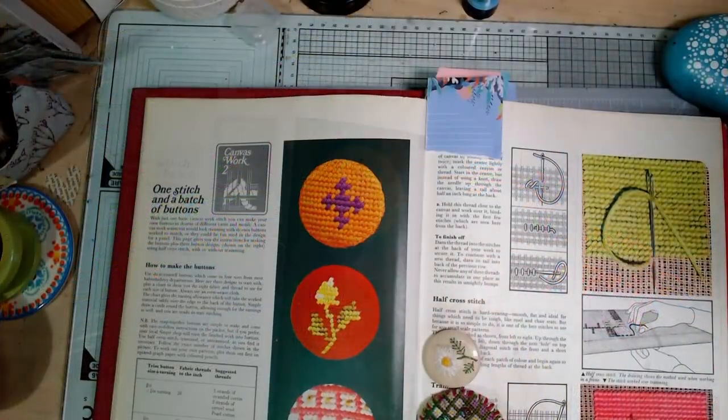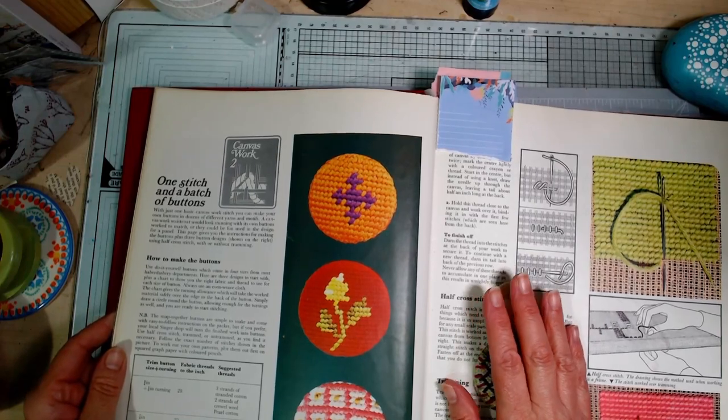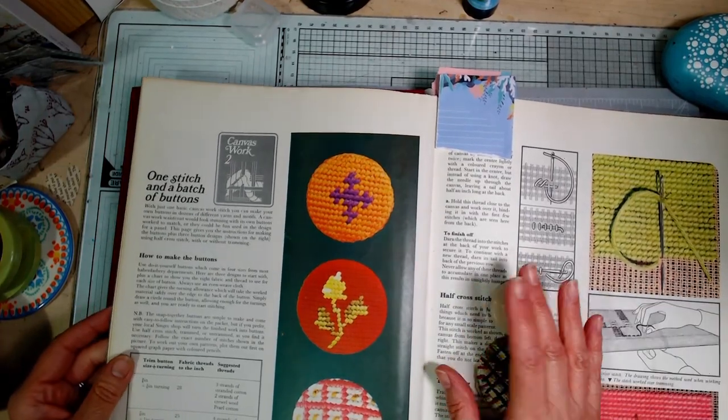My idea is to gradually work my way through and pick a project — maybe more than one sometimes — each month to have a go at and perhaps put a modern spin on, see how I get on. The first one back in January, I asked people to choose which thing they fancied and the one that got the most votes was canvas work buttons.